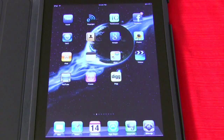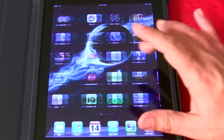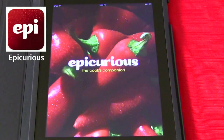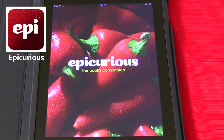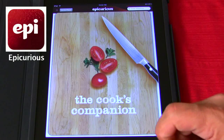Let me show you the first application that excited me the most. We're just going to start with the best first — it's kind of the way I like to do things. This one's called Epicurious. When I saw this, it just blew me away. There isn't a recipe that isn't in this thing. The Cook's Companion. This is how it works.